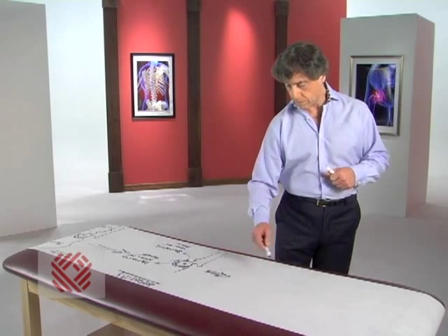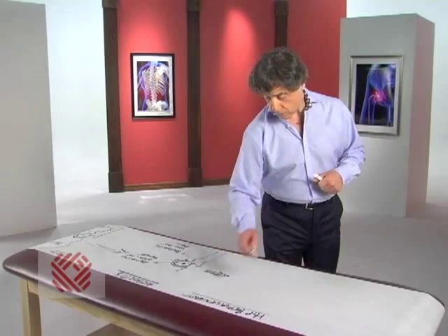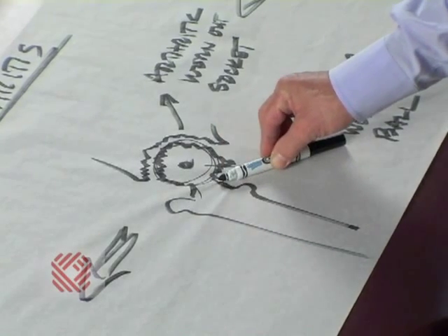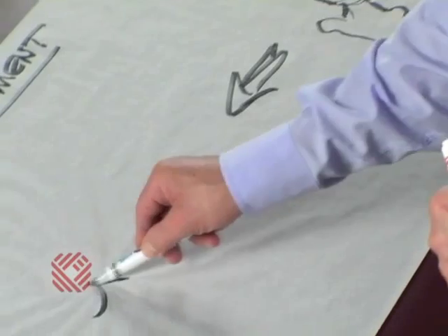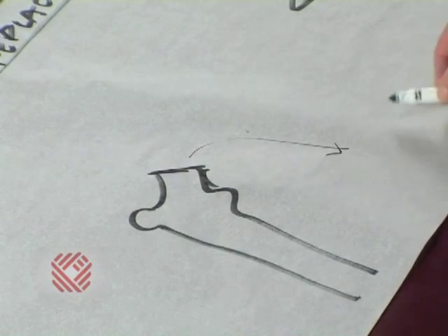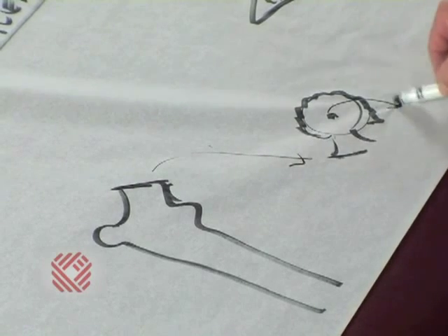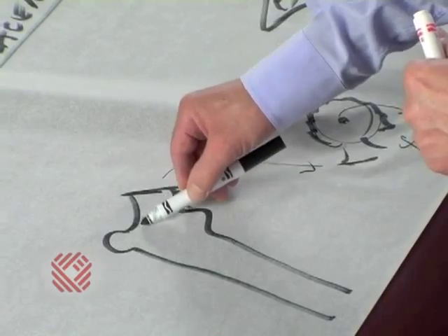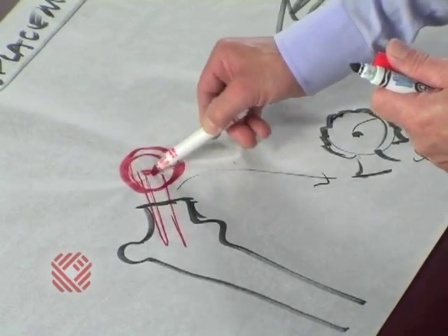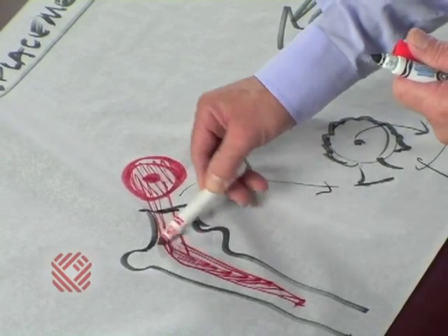What happens in a hip replacement? First, what do we remove? We remove the entire ball by cutting the bone at the level we call the neck, so that we are left with the entire thigh bone minus the ball. The ball is removed and discarded. We then put in a new ball that's metal, and that metal ball is attached to a metal stem that is inserted into your thigh bone.